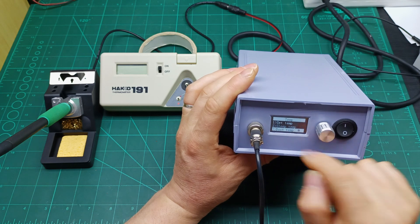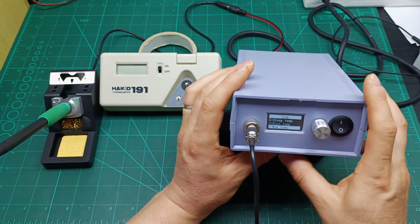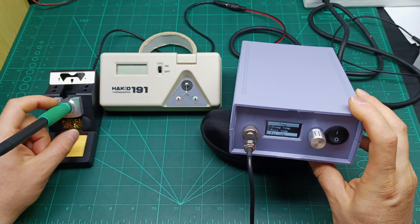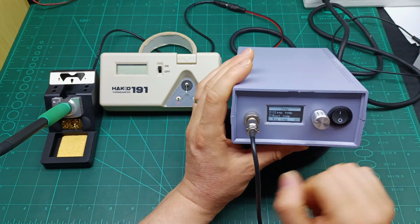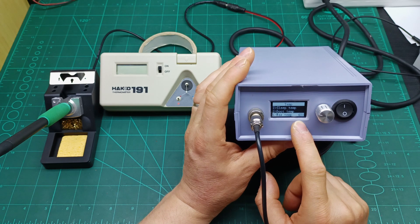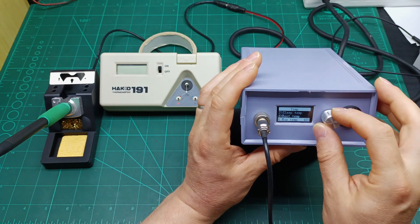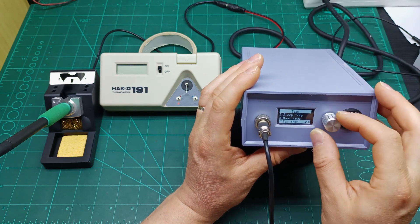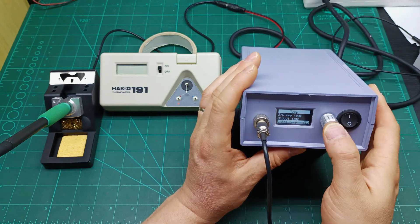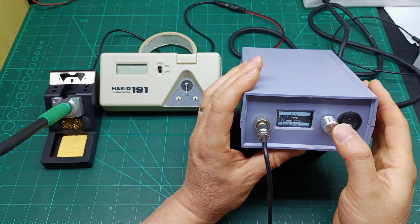Then Maximum Temperature is the highest temperature you want the iron to reach. For myself I set 480 — I don't need anything above that. You can go up to 550. Set the number you like, press once to memorize, then a long press to exit the menu.